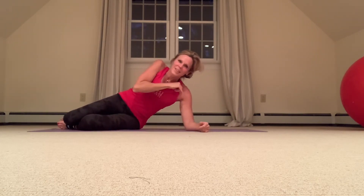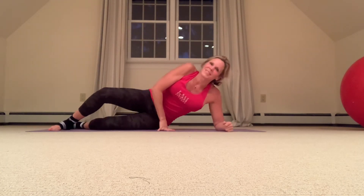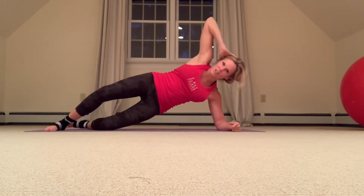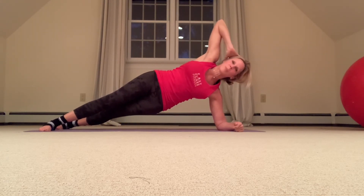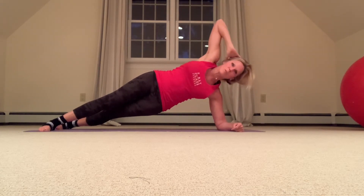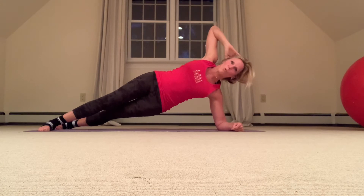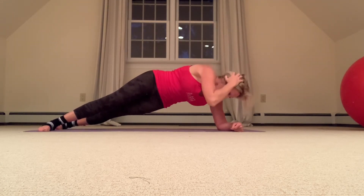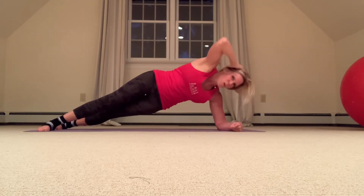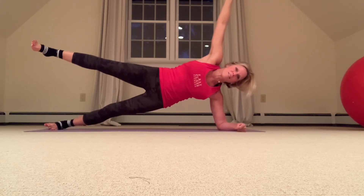Side plank again — how are we feeling? Quick time check: 13 minutes. Crisscross those legs. If this is too much you can go down onto your stacked knees; if it's not challenging enough go onto your stacked feet. Hold it. Take that top elbow, come down and up. I'm doing crisscross leg position so I don't lose balance — really want to work those rotators and obliques. Seven, three more, eight, two more, nine — last one, hold. Stacked feet if you can — raise that top arm, lift that leg. Hold it, hold it, release.